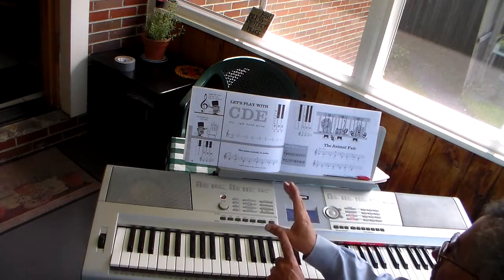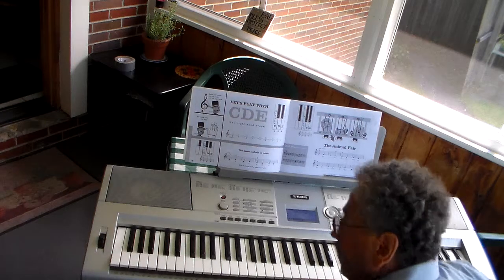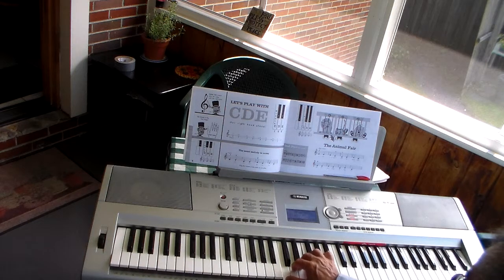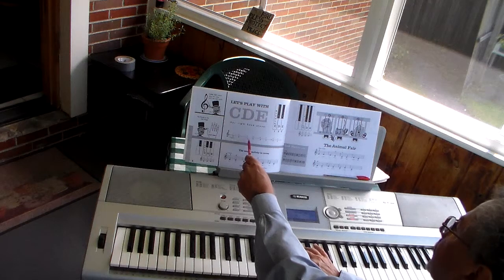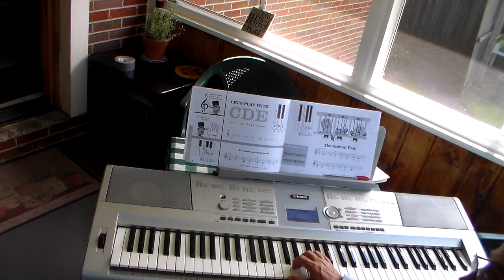We're going to use our thumb, which is one; our pointer finger, which is two; and our third finger, our middle finger. We're going to put our thumb on C. Those are the three notes right there that we're going to play. That's all we have to worry about for this lesson — we don't even worry about this hand, we don't worry about the fourth or fifth finger. And we play the song.